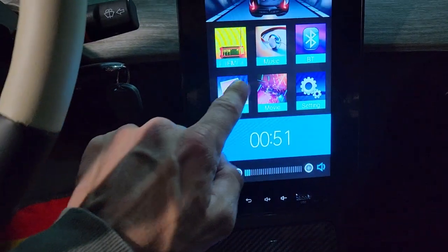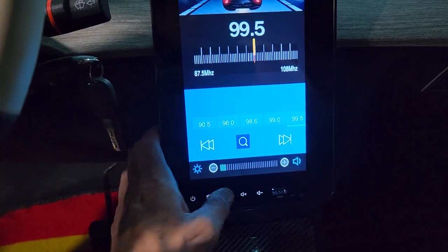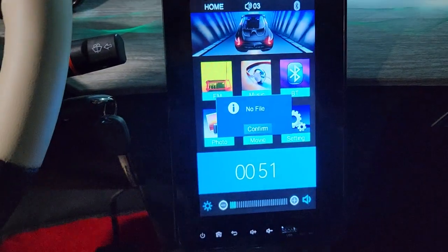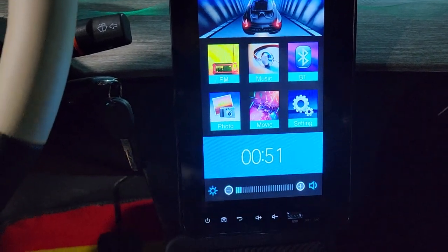Right back to the home screen. You can do photos — we don't have photos connected in. We can do FM radio, we can go back. We can do music, so you can go ahead and upload that as well. You can do movies — upload that as well.